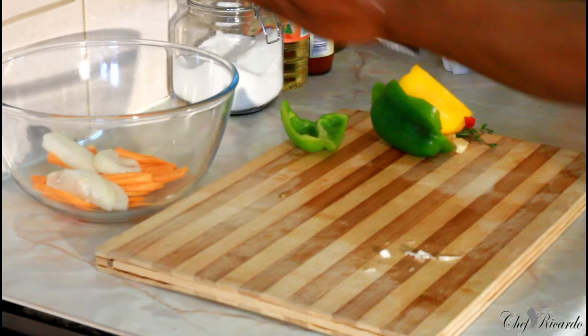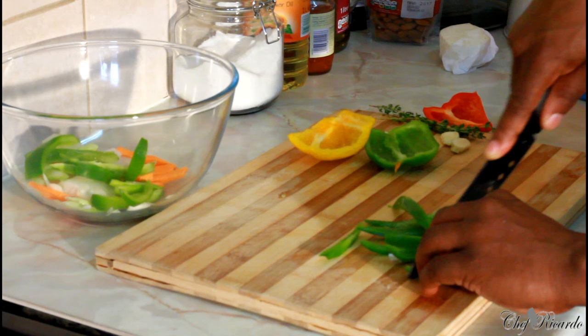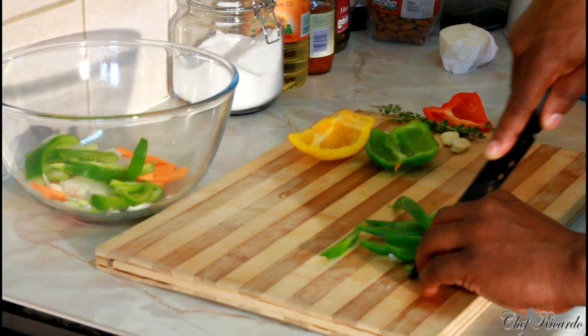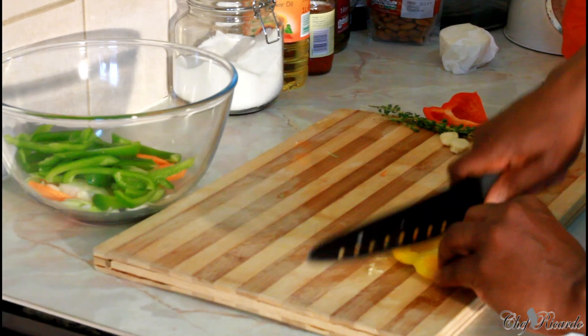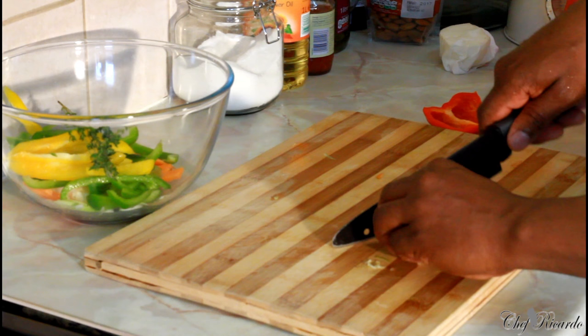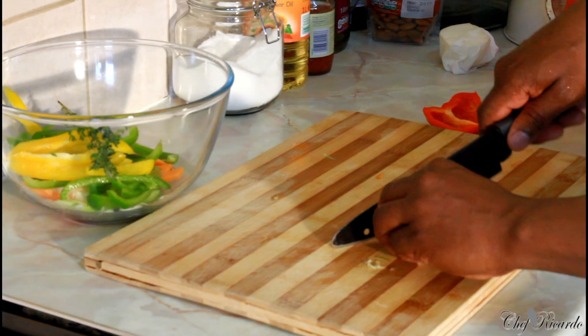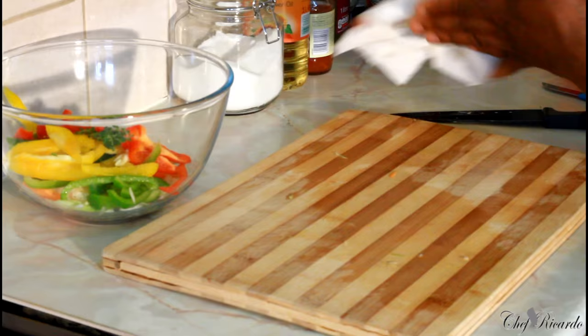Then pepper — this is the green pepper we've got. Please don't do what I'm doing; if you're going to use a knife, please use it safely. And this is the yellow pepper. We've got some fresh thyme and two cloves of garlic, very finely chopped. Red pepper as well. So that's all the veg we just cut up for the pak choi.